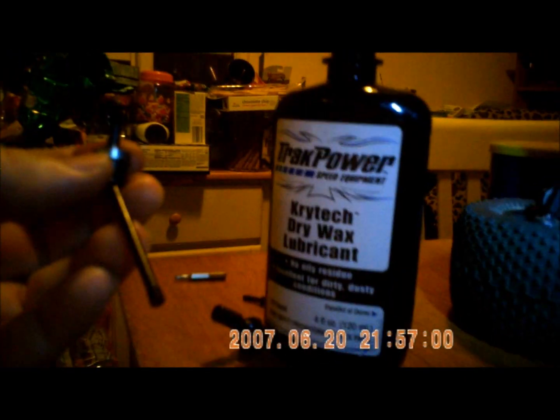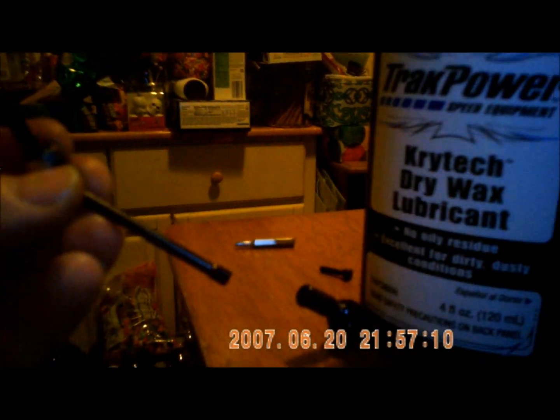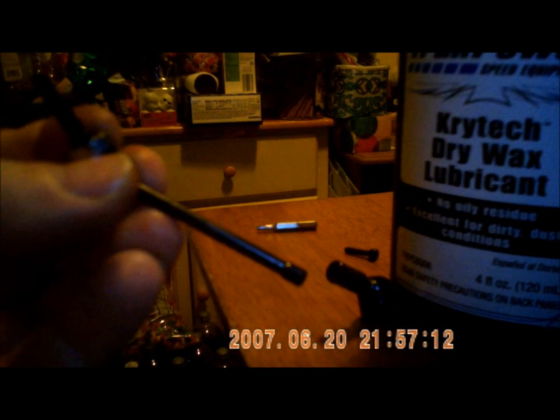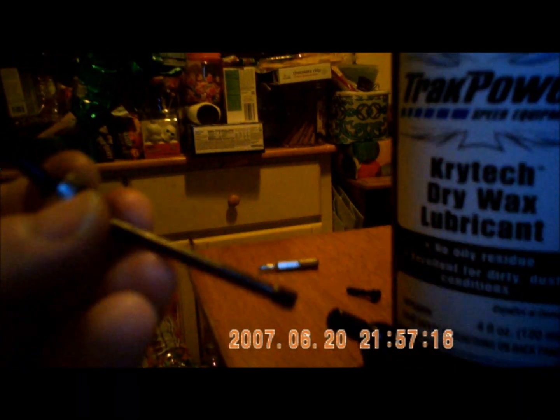Jang was talking about the dry wax lubricant stuff. You can put that in one of your joints and it'll help keep the dirt out. So I'm gonna go ahead and put this dry wax lubricant on to keep the dust and dirt off the driveshafts and hopefully keep them a little bit cleaner.